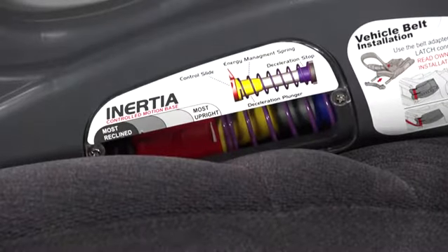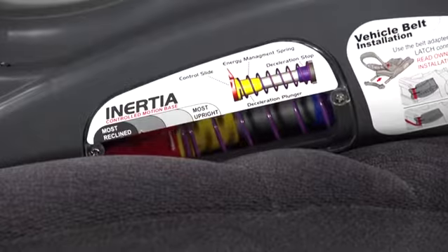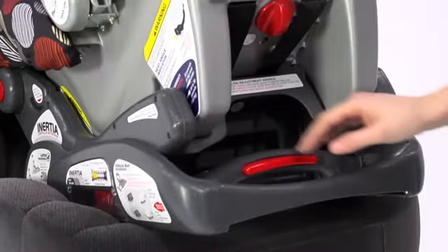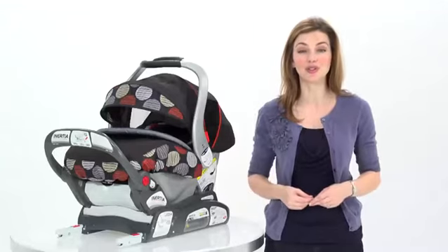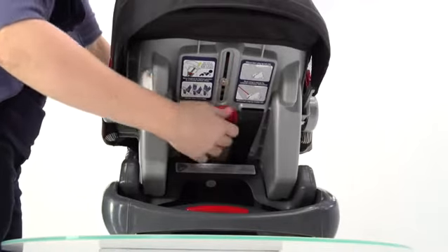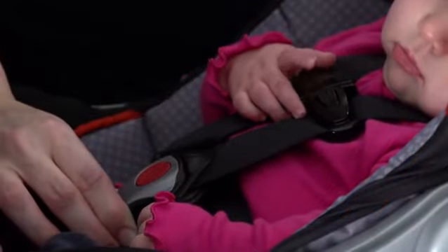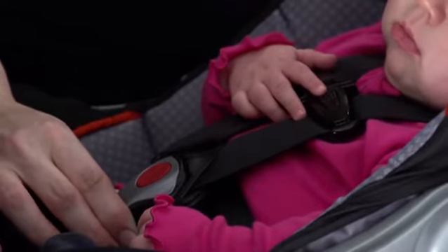There are multiple reclined positions to continue to keep your child as comfortable as possible as they grow. A recline button and indicator makes it easy to switch positions from most reclined to most upright and two positions in between. Also, the easy-to-use one-hand adjustable head support can be adjusted as your child grows. Best of all, this means that the five-point safety harness never requires the hassle of re-threading as with most other car seats.